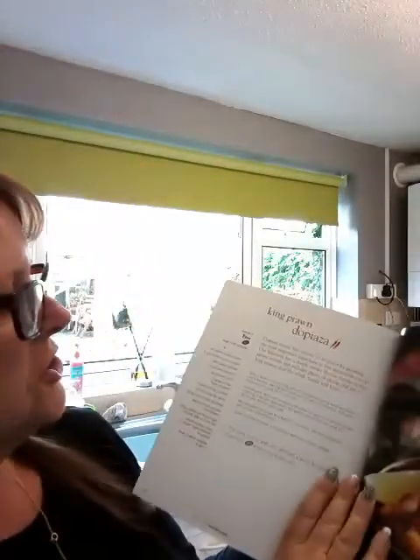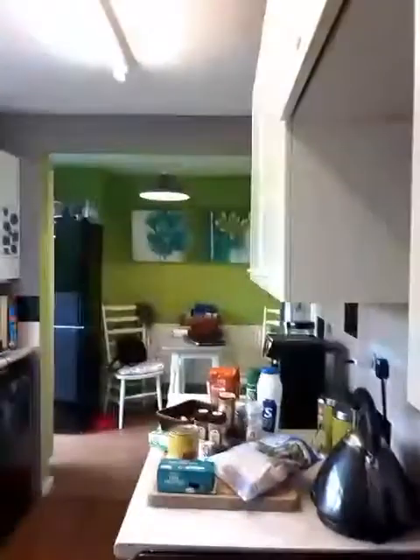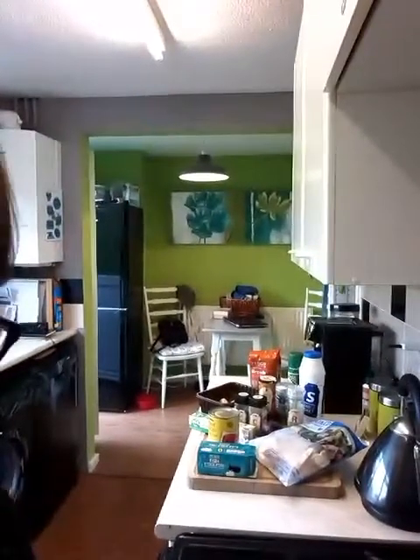Hello, I'm going to be making this for tea tonight. Sorry I'm shouting over the kettle. It's prawns but I'm doing chicken because I've got no prawns — I don't want prawns. So it's chicken do piazza. I know it says king prawns but I'm not doing prawns, so that's what we're having tonight, and that's from the fake away book.